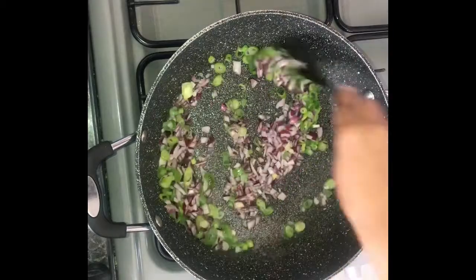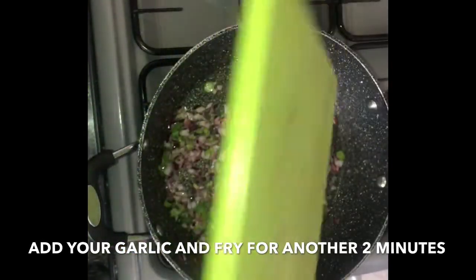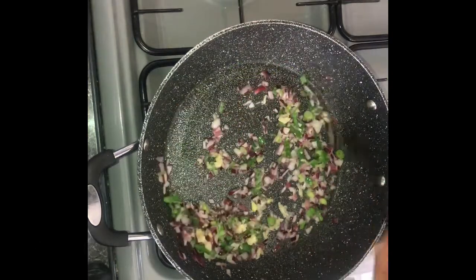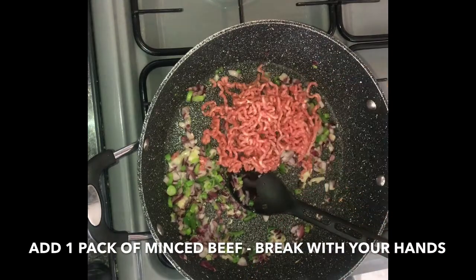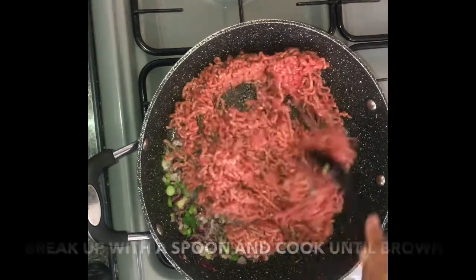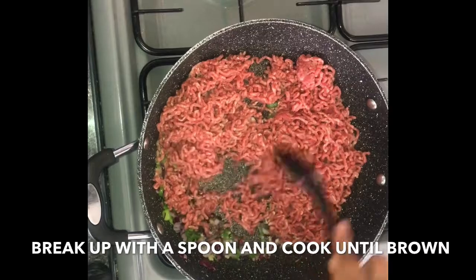Stir for three minutes so that it softens, then add in your garlic and fry for another two minutes so all is combined and the flavors start to be released. Then add in one pack of minced beef. Break it up with your hands before adding so you don't end up with big chunks, then break up further with your spoon once in the pan and cook until nice and brown.